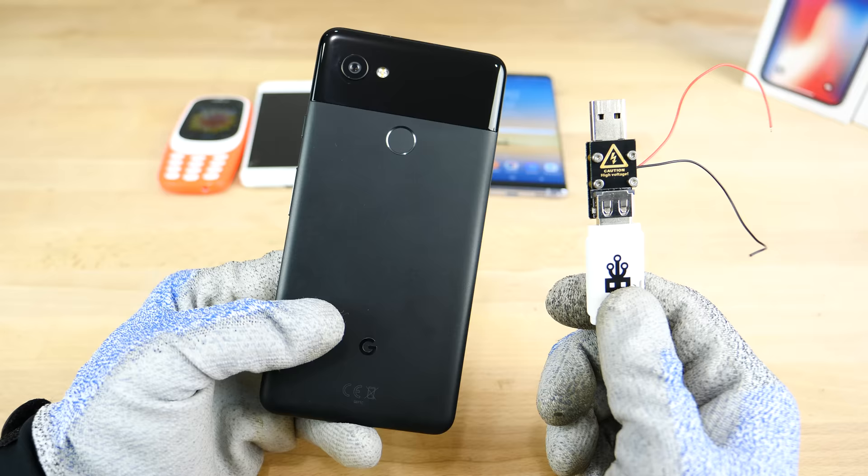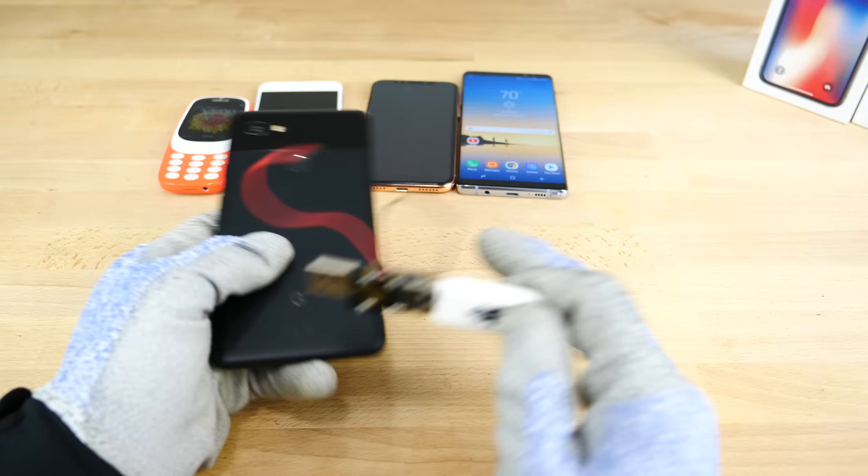All right guys, there it is. The Google Pixel 2 XL has met its match against the USB killer 3.0 — the only phone out of all of these to be affected by this, besides the iPhone 8 with the port problem. Anyways, hope you enjoyed it, just a little bit of tech torture for you. I'll be coming at you soon with those iPhone X videos. Peace.